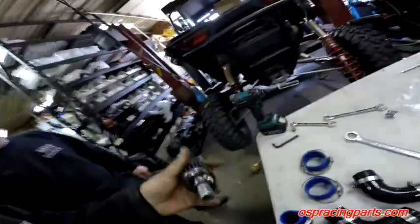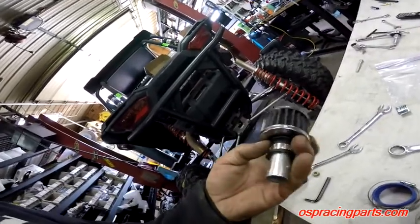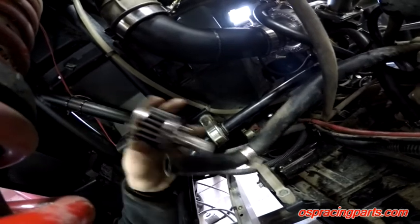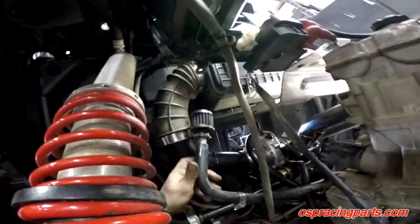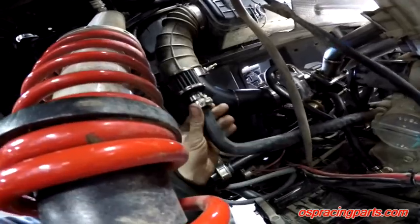Next, we're going to set up the breather filter. We put the rubber grommet into the bottom of the filter and tightened the clamp. This attaches to the stock breather hose that was on the air intake tube — just disconnect it, use the same hose clamp, stick this in the hose, and zip tie it up and away from the header, roughly over here. We'll do that after the other intakes and clutch guard are on.